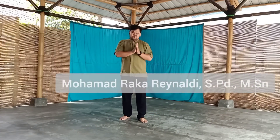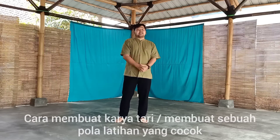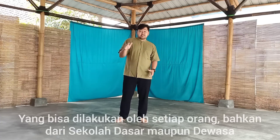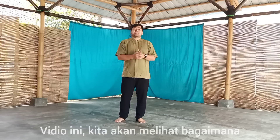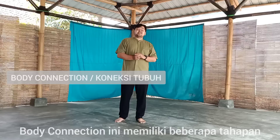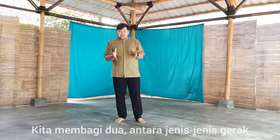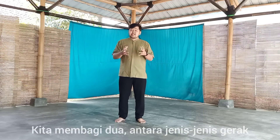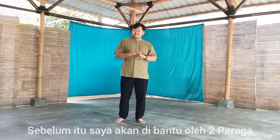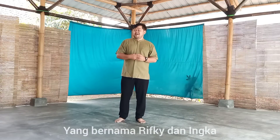Assalamualaikum warahmatullahi wabarakatuh. In this video, we will explain how to make a dance work or choreography that can be done by anyone, from elementary school to older students. We will see how to use a method called Body Connection. Before that, I will be assisted by two demonstrators or students named Riki. Please go ahead.